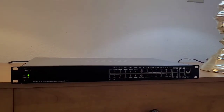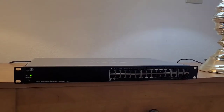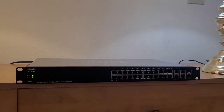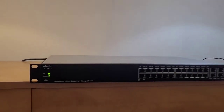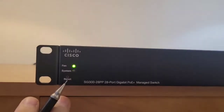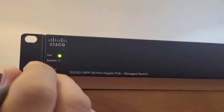Hello and welcome to my channel. In this video I'm going to show you how to do a factory reset on the Cisco SG3 28-port. For this I need to push this hole for 30 seconds, so I'm going to do that — I didn't have anything better than this.